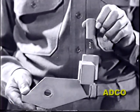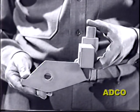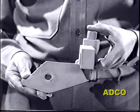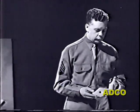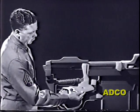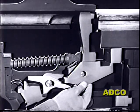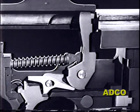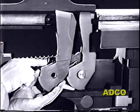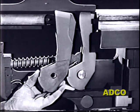But before we can install this sear trip on the hammer pin, we'll have to change the lower portion of the hammer to make room for it. A new hammer has been designed with the lower part cut away. Now let's put the new hammer and trip in their relative positions and install them in the model.